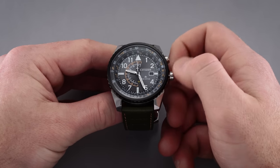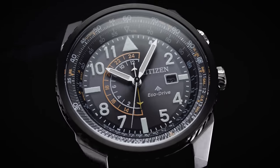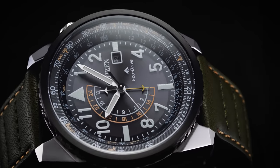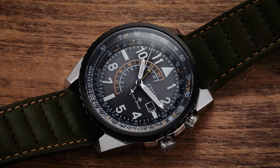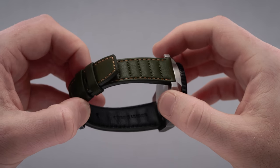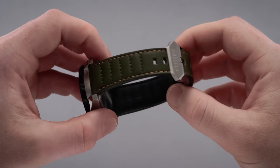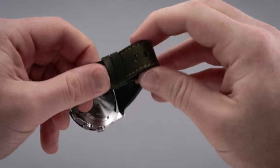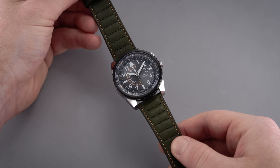The finishing of the case is mostly brushed, with the exception of a few topside surfaces along the faceted lugs and the tops of the crown guards, which are polished. The lugs are fairly short, boxy, and turned down, which aids the compact case. Secured between those lugs at 22 millimeters is a padded olive drab strap with a tan contrasting stitch, tapering to a brushed 20 millimeter pin buckle with Citizen's logo etched on the surface. Given the 22 millimeter lug width, a wide gamut of NATO straps would look great on this watch.